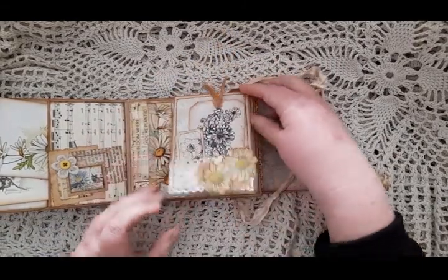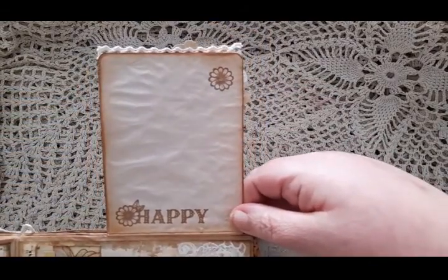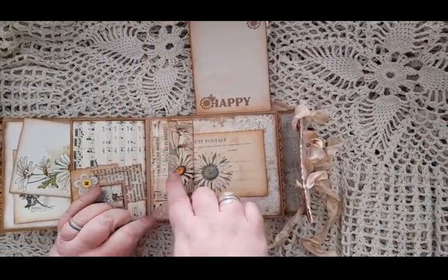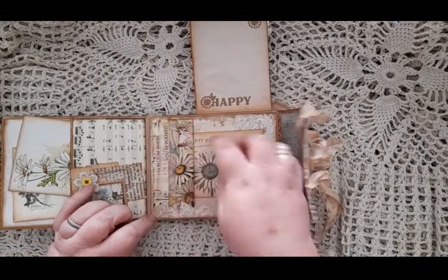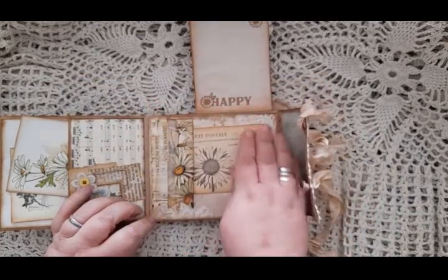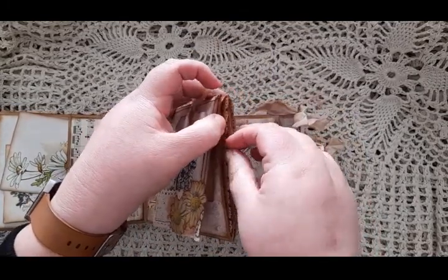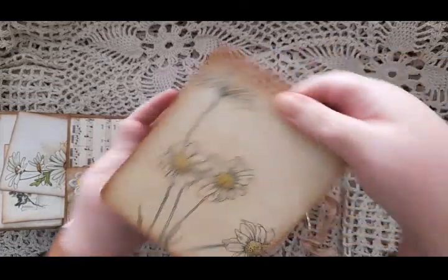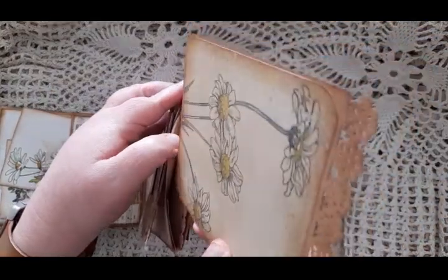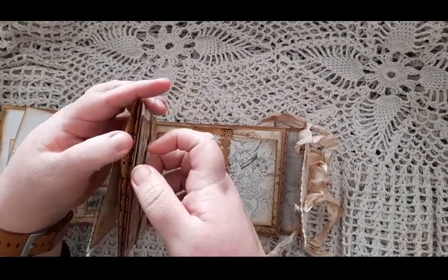This flips up and on it, it's just stamped 'Happy' with some daisies. Here we have a banner tuck spot that says 'Bloom Where You're Planted' with a postcard in there. Your punched cards here are on each side.